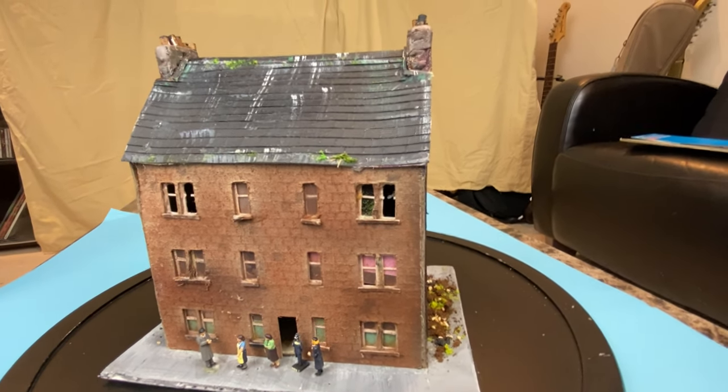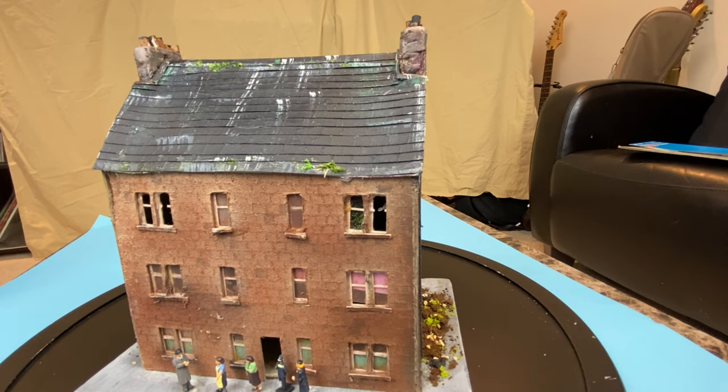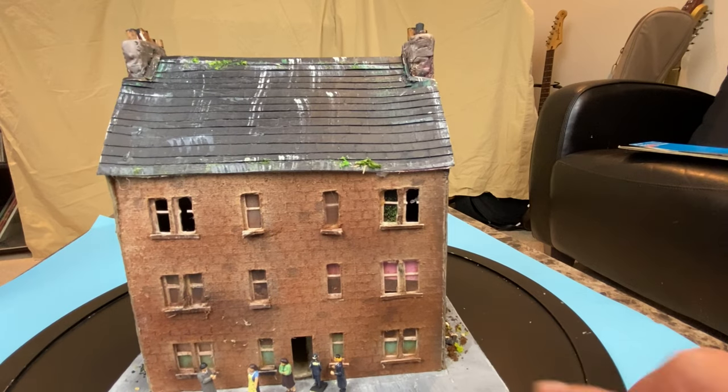Like everything else, there's always a story behind everything you build, and this one is no different. The pavement or the base was made out of foam core. I removed the top surface and painted it various shades of grey to get that weathered look of an old pavement from the 1950s, early 1960s in Glasgow.